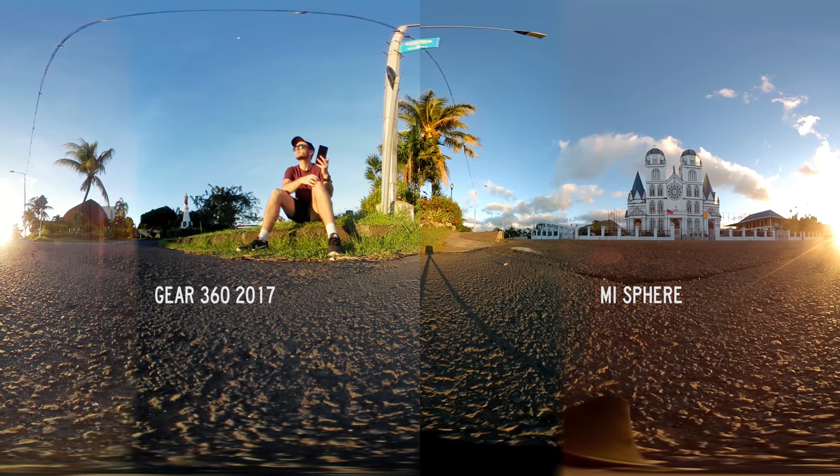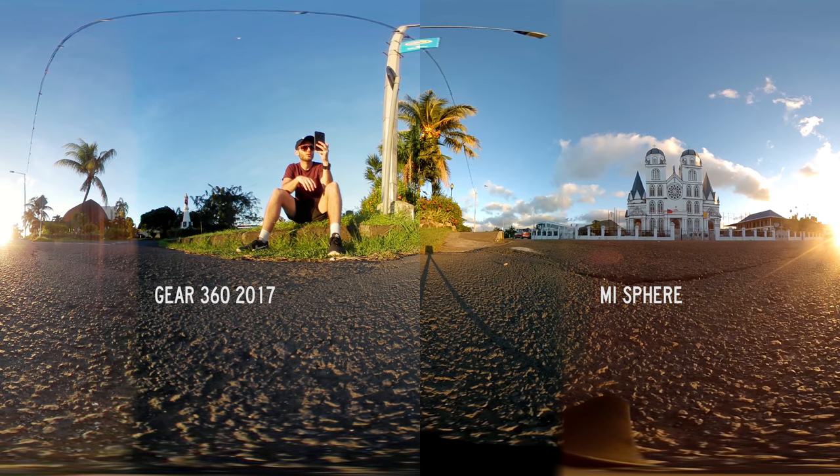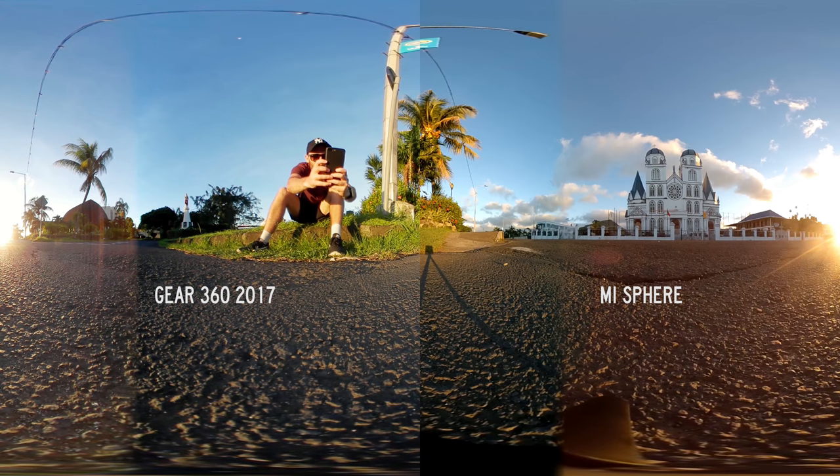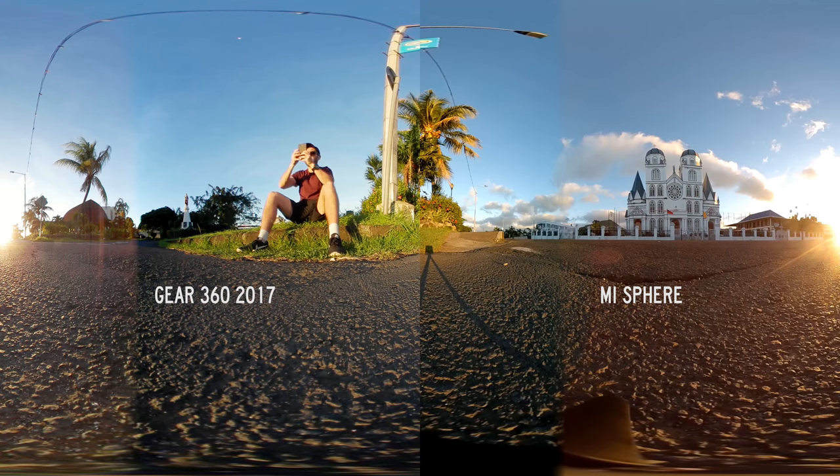Hey guys, Ben here and in this video I'm going to compare the Gear 360 2017 with the Xiaomi Mijia Mi Sphere. These are currently two of the best options in terms of consumer 360 cameras and they both deliver an amazing result all around. So in this comparison I'm going to put them each in a few different situations. I was just on a shoot in Samoa and I got some footage in a few different locations and I'm going to compare them side by side to see which camera does 360 video the best.